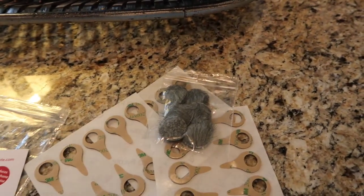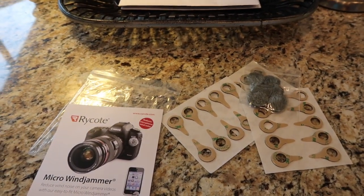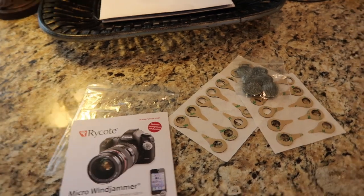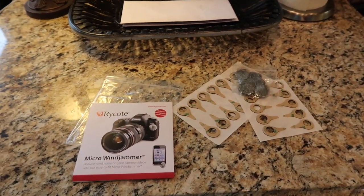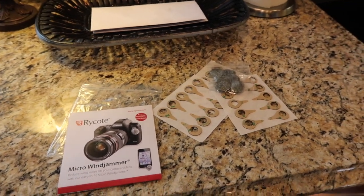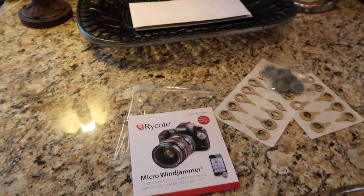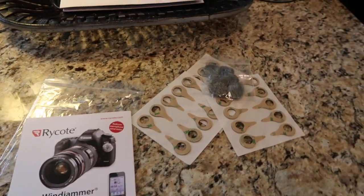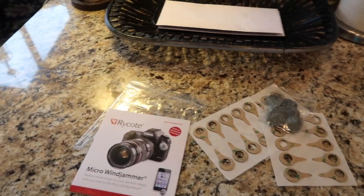I'm going to give that a try and see how it works. This was definitely purchased with our own dollars and they have no idea who I am — I'm just a customer who purchased it through Amazon. You'll be able to tell if it's working or not when I'm outside.